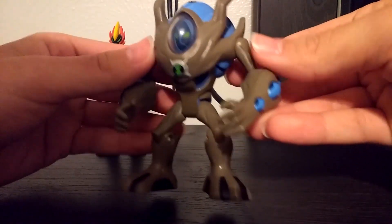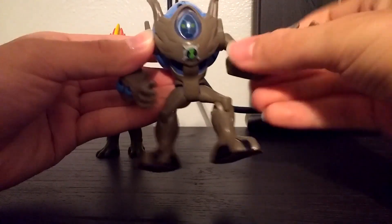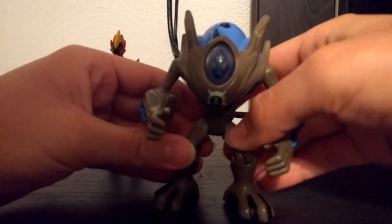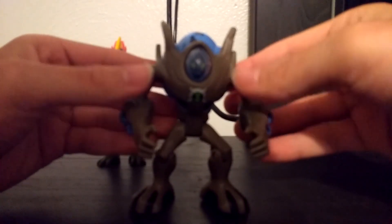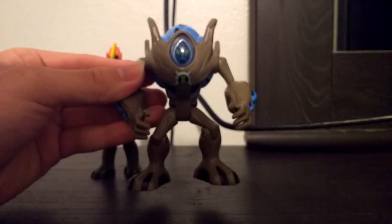Really liking Ultimate Swampfire's design. For articulation, Ultimate Swampfire can move his arms up and down, and twist them. His legs can go forward and back, and bend at the knee. That's basically it for Ultimate Swampfire.